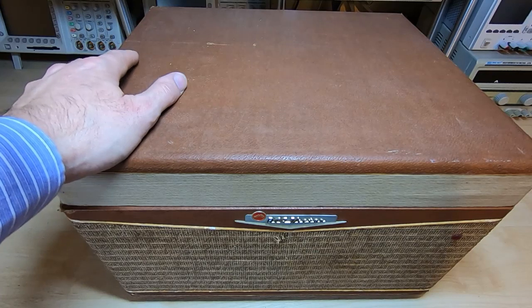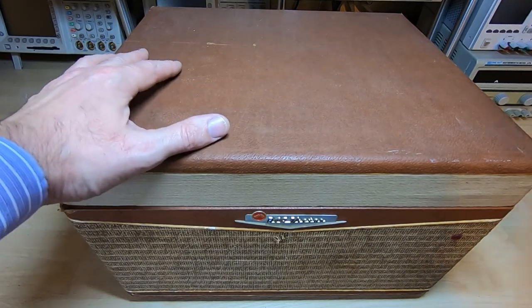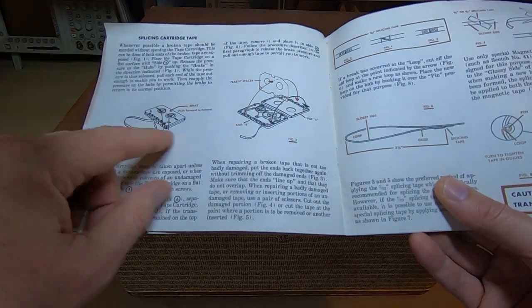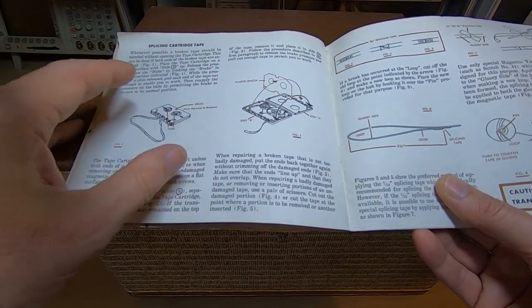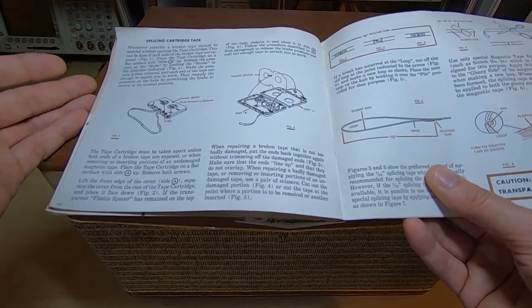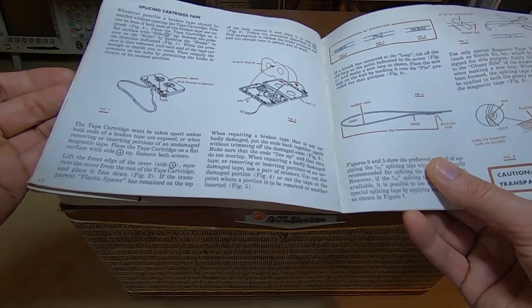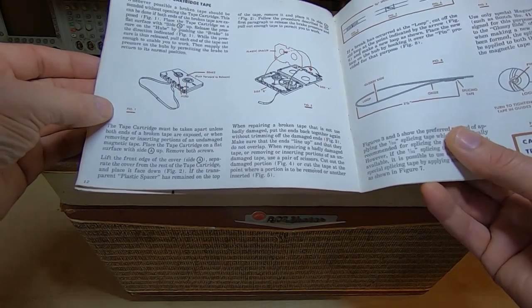You can see the heritage in this sort of equipment when you look at the manuals that were supplied with it — they start talking about how to open the cassette, how to splice tapes, this sort of thing, which is obviously a procedure very familiar to people that used open reel recorders and players, but not something that was expected or was even really possible with compact cassettes.